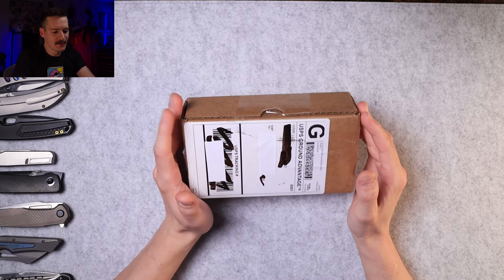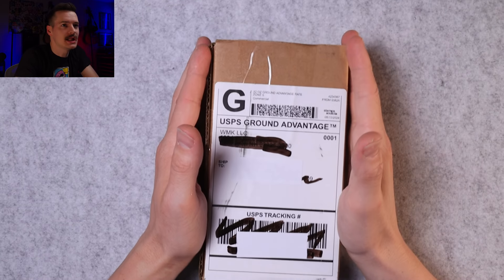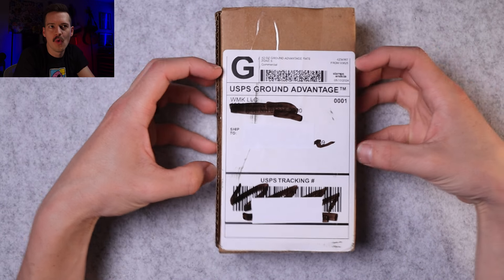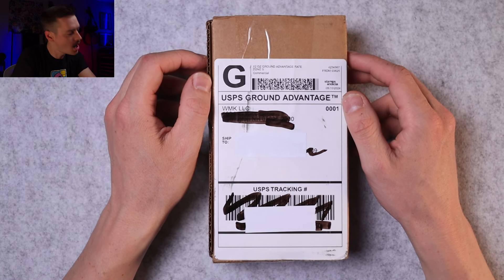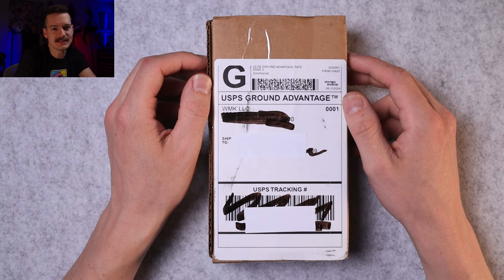Hello YouTube, it's me Tri-State EDC. Late in the evening, but we got a box from White Mountain Knives and I just can't go to sleep until I lay my hands all over what's inside this package. White Mountain Knives — indicating that I did in fact pay for this with my own money. Let's bust it open and find out what it is together right now.